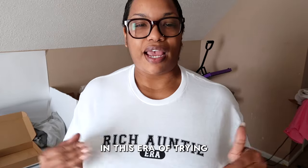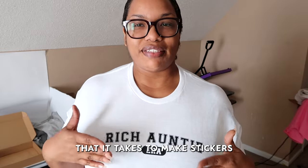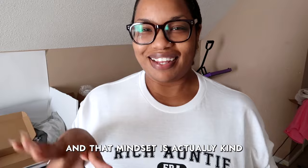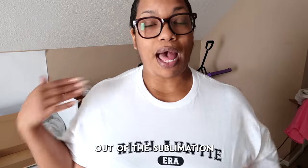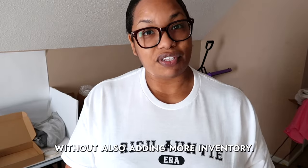I'm kind of in this era of trying to figure out what I can get out of the things that I already have, and that mindset is actually responsible for this video today. My coffee mugs and tumblers are sublimation printed and I've been trying to come up with ways to get more out of the sublimation printer without also adding more inventory.